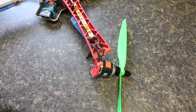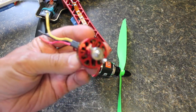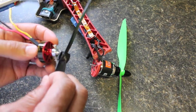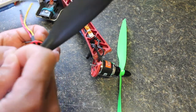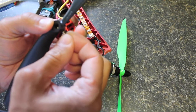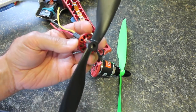Originally I was flying with these Turnigy 2730-1300kV motors, and as you can see, it actually flew with a prop saver. If you're not familiar with a prop saver, you basically attach this with a little rubber band — or in most cases you're using an O-ring type setup.